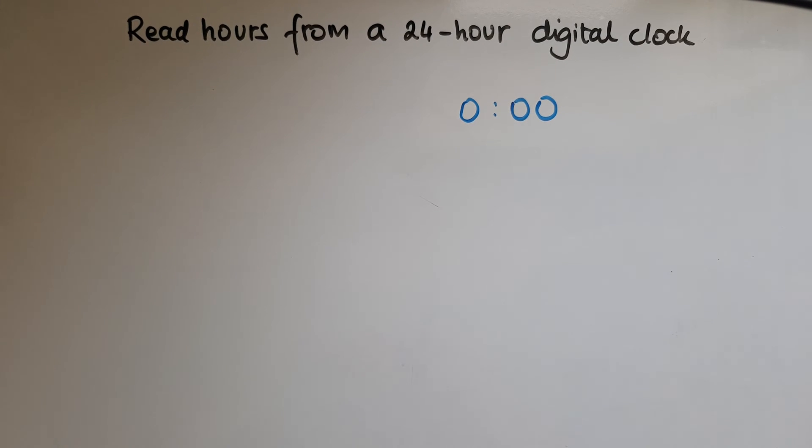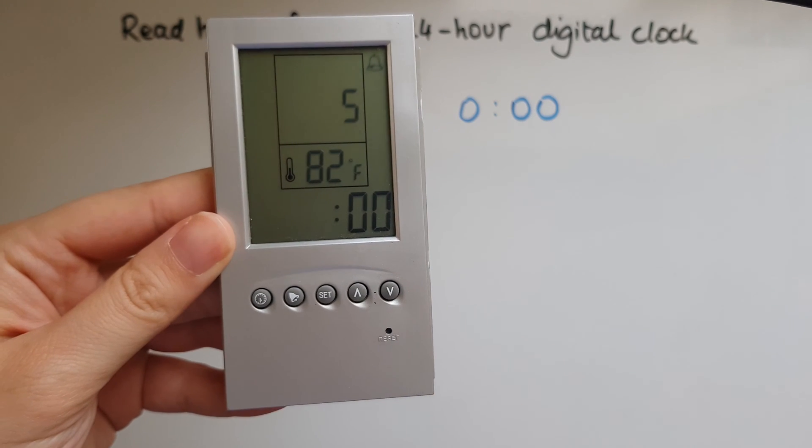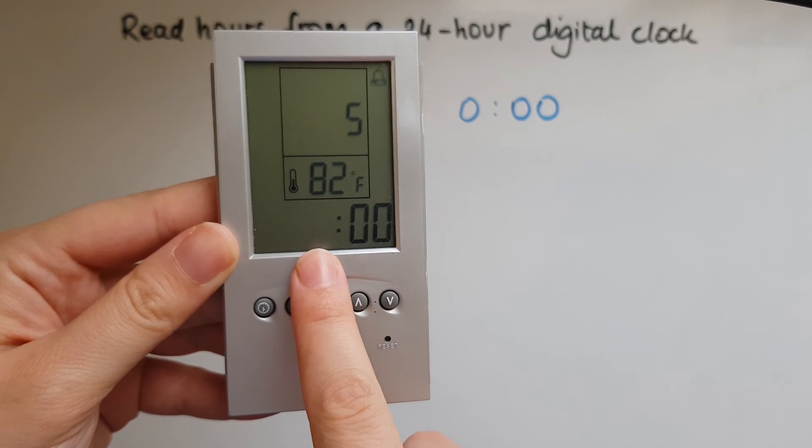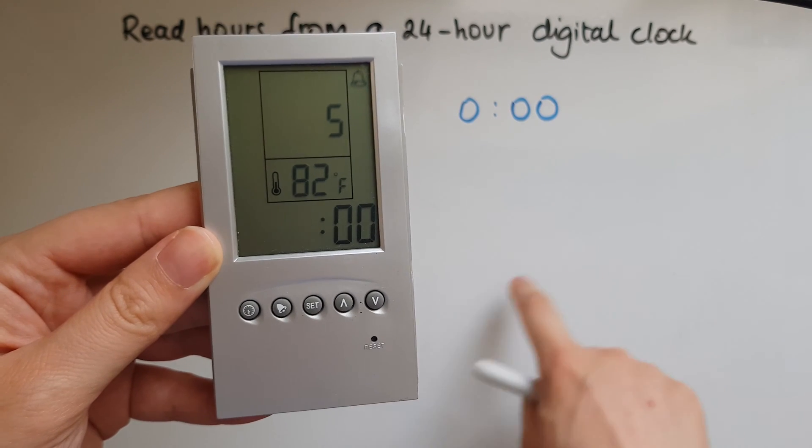In this video we learn to read hours from a 24-hour digital clock. We come across digital clocks when it comes to smartphones or alarm clocks like this one. You see time written in digits rather than having a circular clock with clock hands.